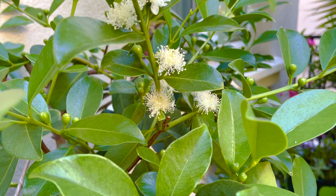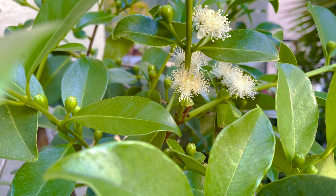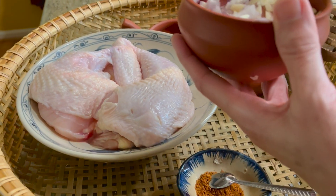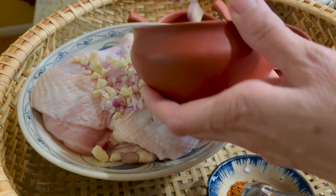Cây ổi của giang bếp mẹ tôi năm nay ra hoa và trái nhiều quá. Để ướp gà thì giang bếp mẹ tôi sẽ bầm nhuyễn tỏi và hành tím, rồi cho vào gà.